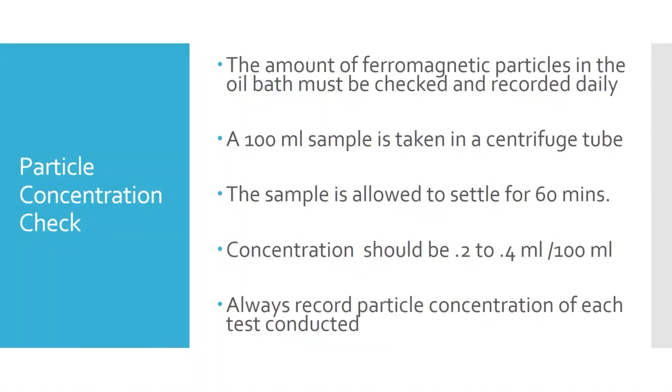We take a 100 milliliter sample in a centrifuge tube and allow that to settle for 60 minutes. We don't have to wait until it's done settling to begin testing. The correct reading should be 0.2 to 0.4 milliliters of particles per 100 milliliters of solution. If it doesn't come out correct in the lab I won't make you redo it, but in an NDT lab you have to adjust the particle concentration in the bath and redo any tests done at the wrong concentration.